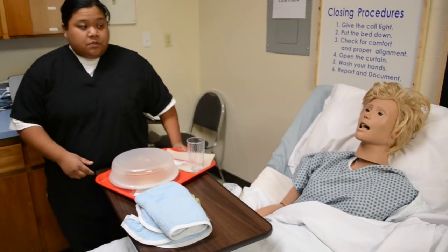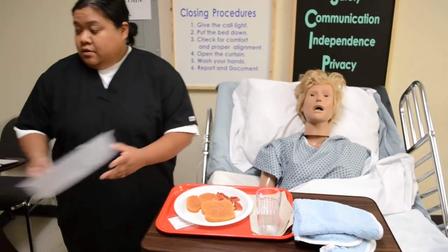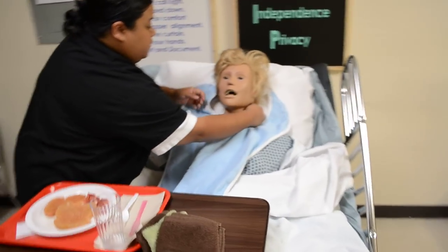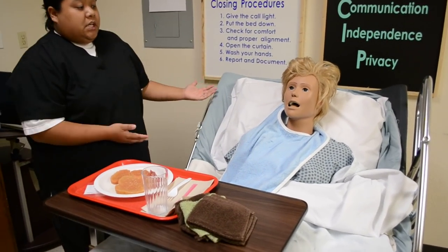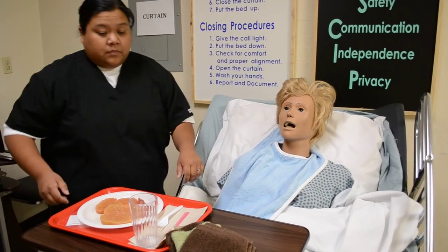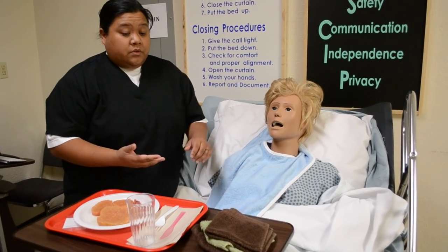Always make sure the curtains are closed and the wheels are locked. Raise the bed to my working level again. Mrs. Jones, for this skill you don't need gloves. I'm going to place this protective barrier over your gown so we don't get it dirty. For the state test, she'll be in a lying position, so before you feed her always raise the head of the bed so she doesn't choke. Even if the bed is already in a sitting position, always verbalize that you've raised the head of the bed while she's eating.